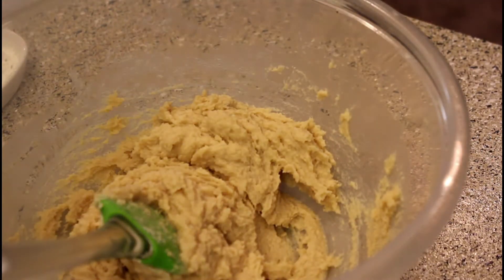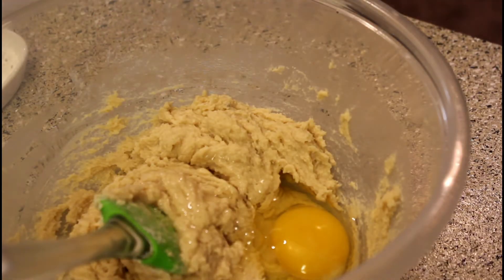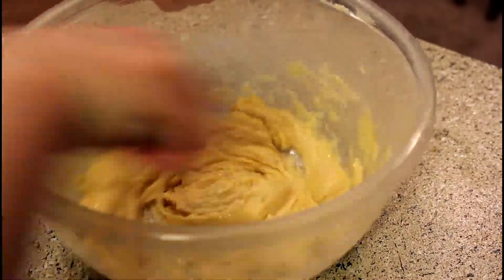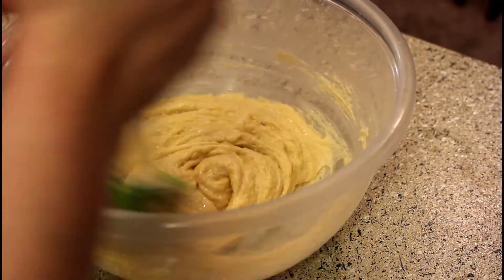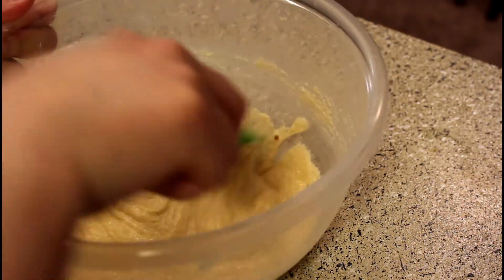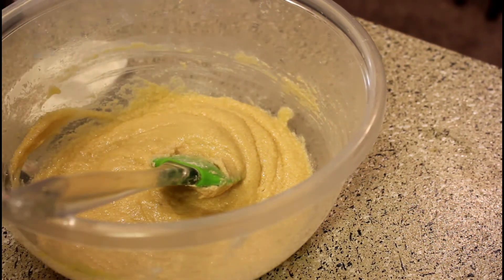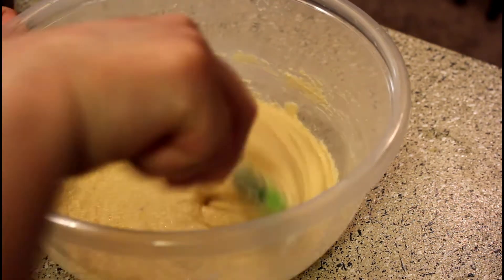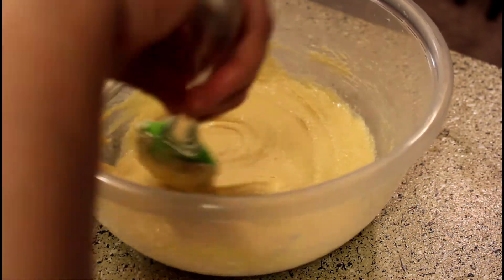Now we will add the egg. Mix it and it will become a smooth paste. Baking is not so difficult — you have to do everything step by step. The most important thing is to keep your ingredients at room temperature: your butter, your egg. Even when you bake a cake, keep your milk at room temperature. Whether it is a cake, cookie, or cupcake, this is good baking practice.